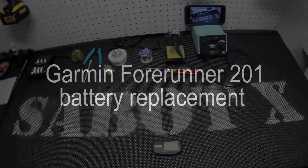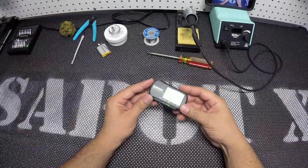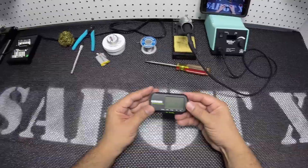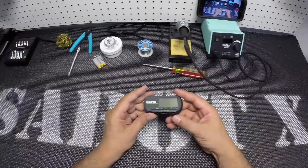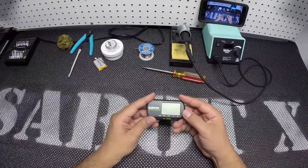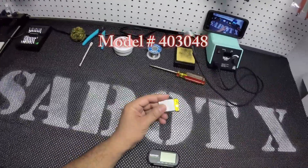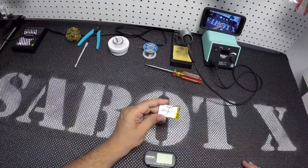Hey guys, SabyX here. Today we're gonna see if we could revive this Garmin. I bought this Garmin for $10 shipped — it was untested, and I knew it wasn't working. But there's a slight chance it could just be the battery being old or something. I did my research and found a battery close to it — not exactly the same, but close. For speed runs, it's not gonna be running forever anyway.